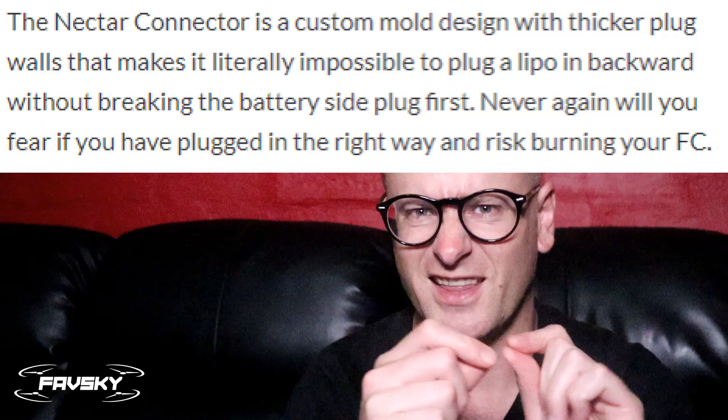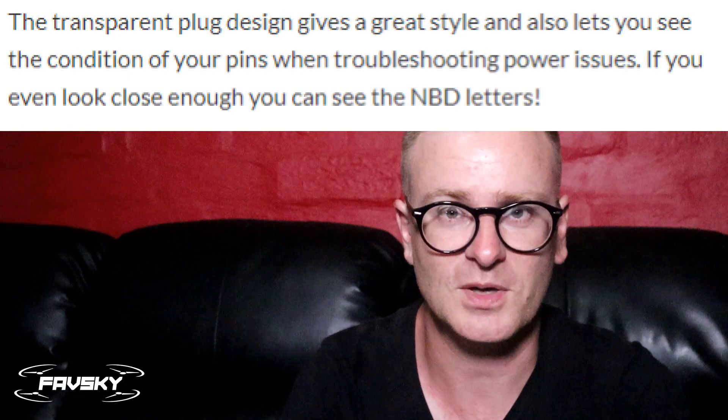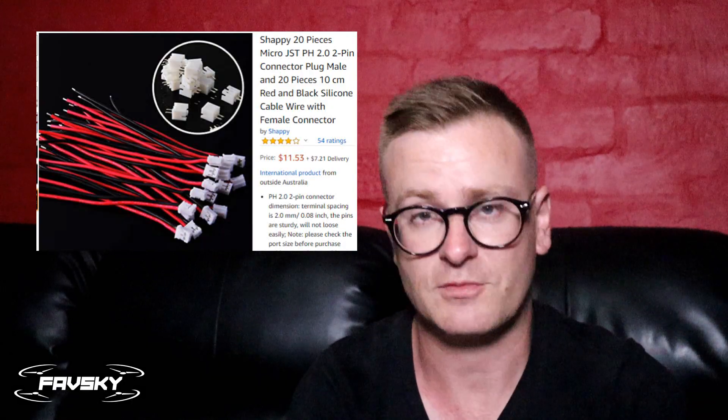The Newby Drone Nectar connector doesn't actually claim better performance — on their website it's all about plugging it in the wrong way, which I didn't even know was a thing, and it also references aesthetics. It does look cool — it's clear, looks a bit better than a normal one. I flew those, then switched to solid pin connectors from Amazon using the same three batteries, and finally soldered in the BT 2.0 connector into the quad and onto those three batteries.